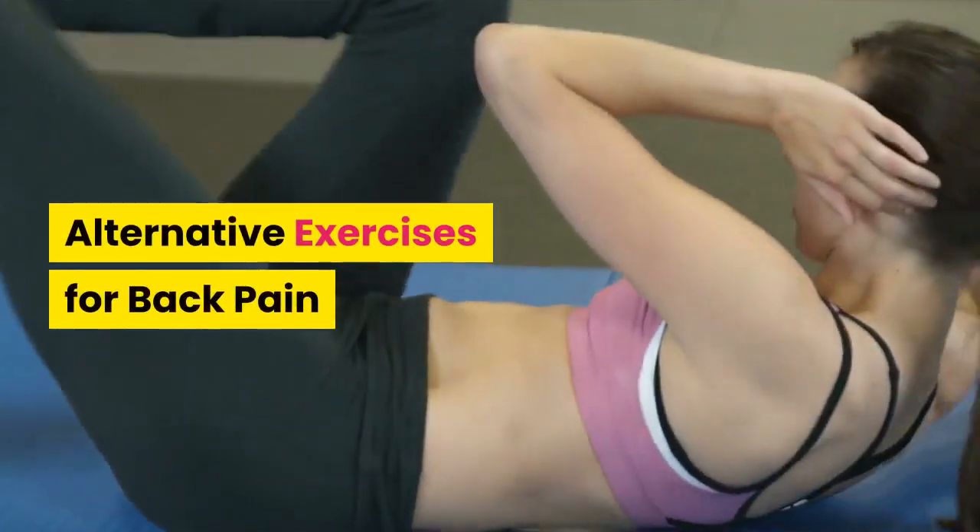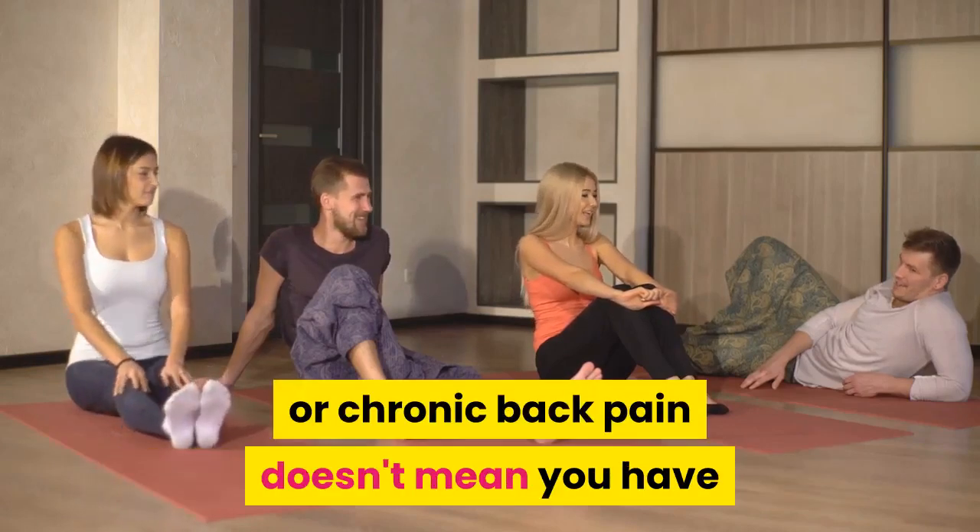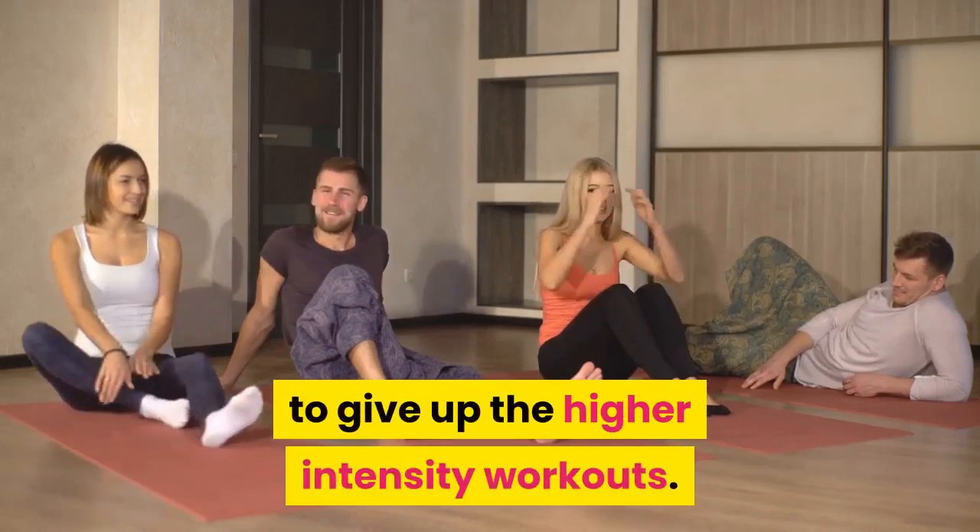Alternative exercises for back pain. Hello! Just because you suffer from acute or chronic back pain doesn't mean you have to give up the higher intensity workouts.